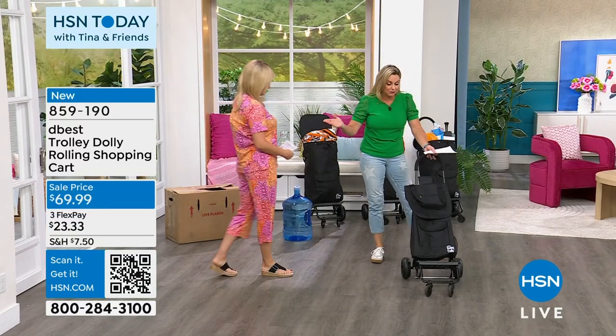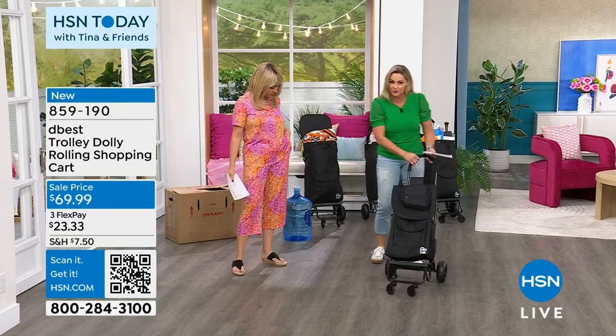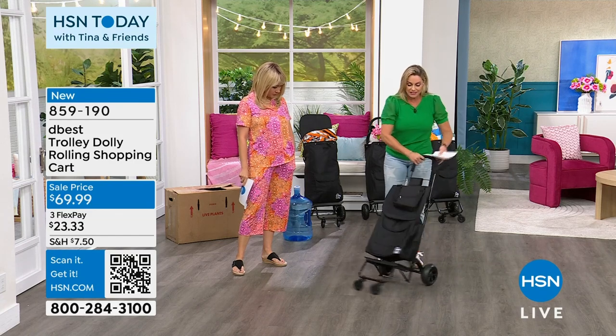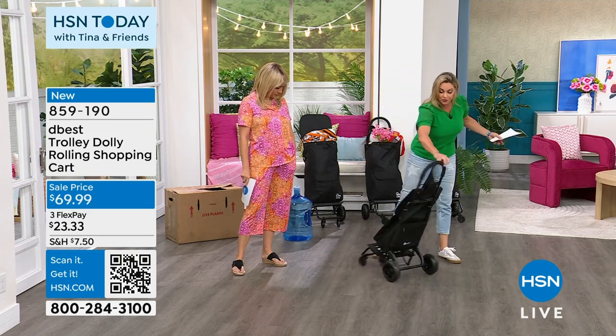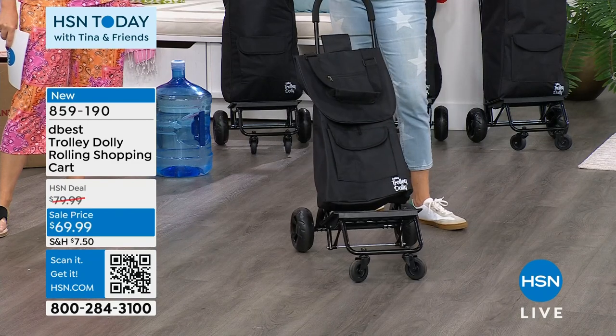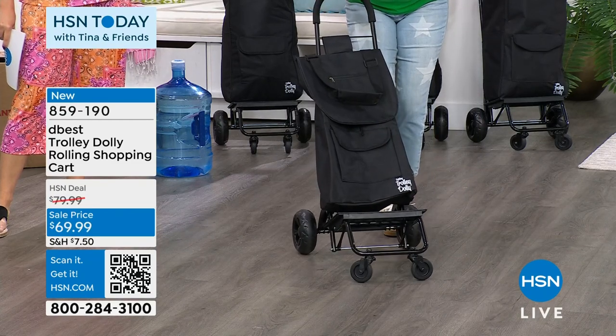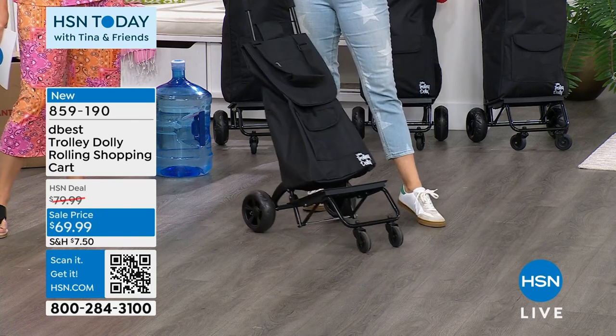Welcome to the Revolutionary Roll. This is another amazing creation by D-Best and Richard Eldon — a unique design with unique results. If you're a fan of Shark Tank, all four sharks turned around for him. It is a two-in-one.